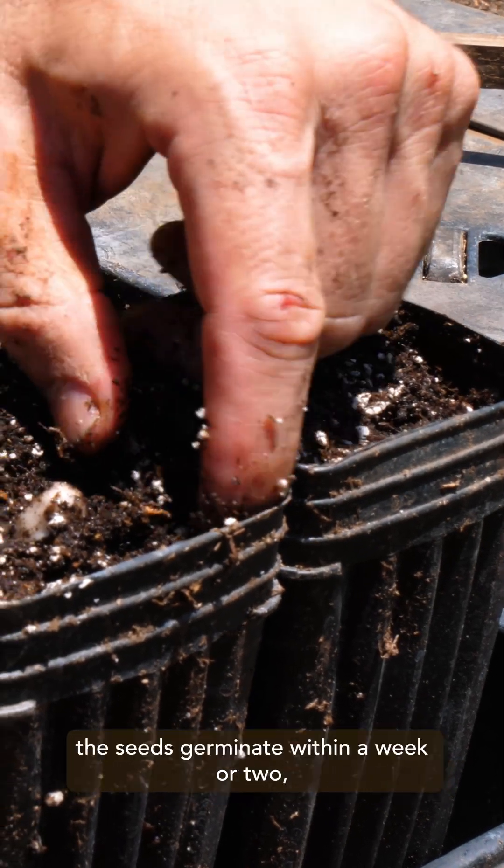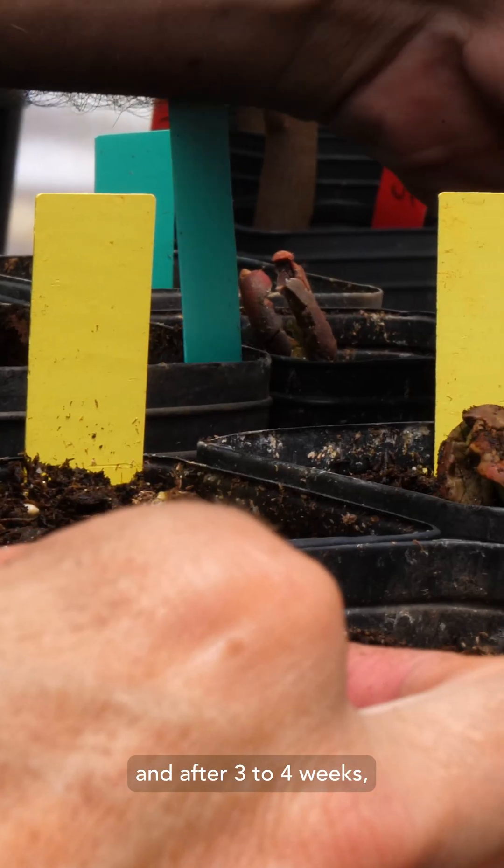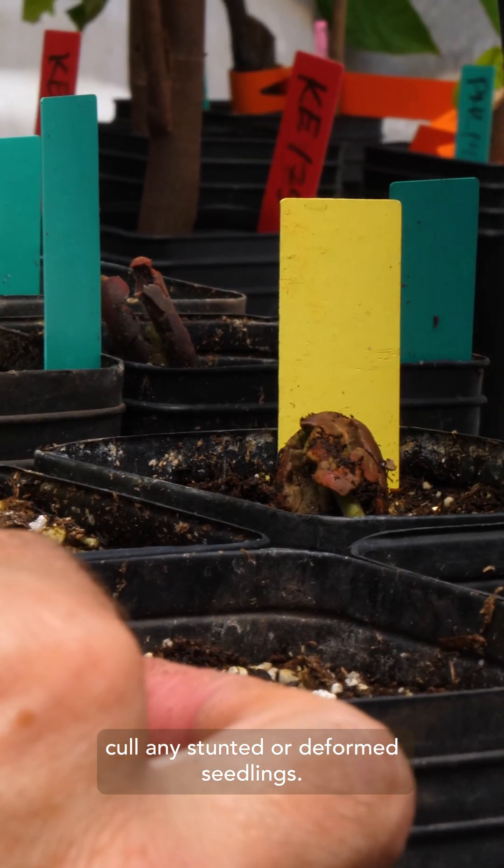Depending on ambient temperature, the seeds germinate within a week or two, and after three to four weeks, cull any stunted or deformed seedlings.